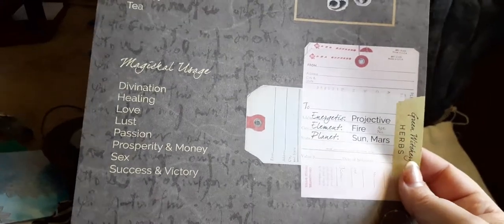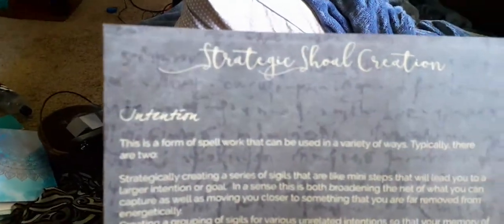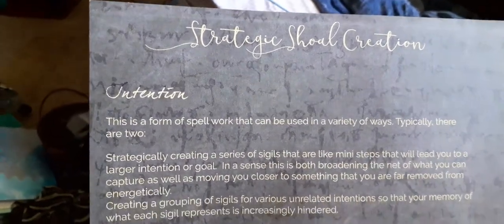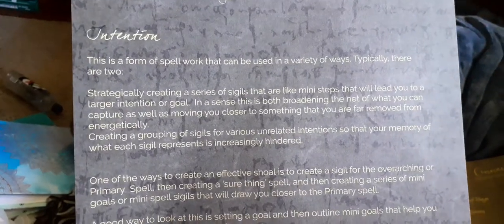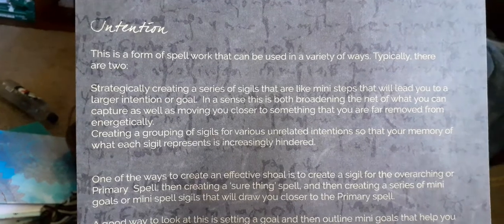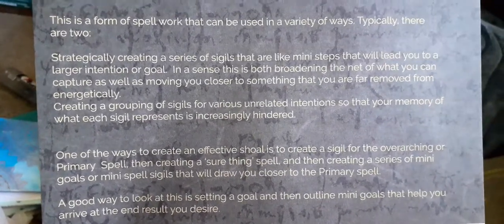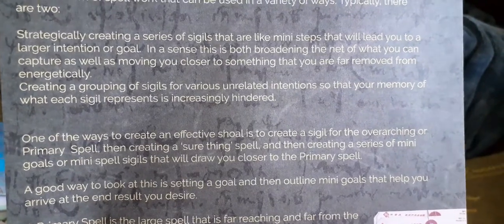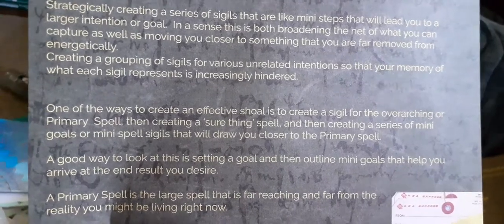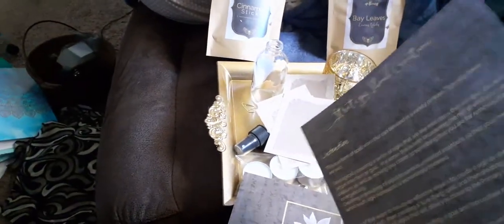We have our book of shadow pages — we have our one for cinnamon. We have one for strategic sigil shoal creation. This is a form of spell work that we can use in a variety of ways. Typically there are two — strategically creating a series of sigils that are like mini steps that will lead you to a larger intention or goal. In a sense, this is both broadening the net of what you can capture as well as moving you closer to something that you are far removed from energetically. That would explain what those little pieces of paper are.